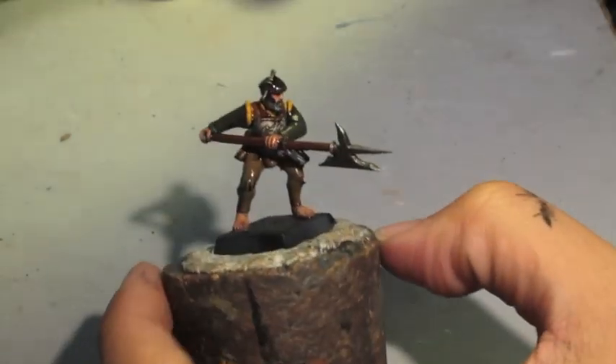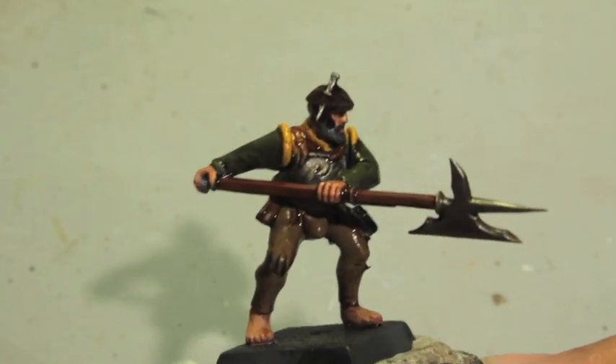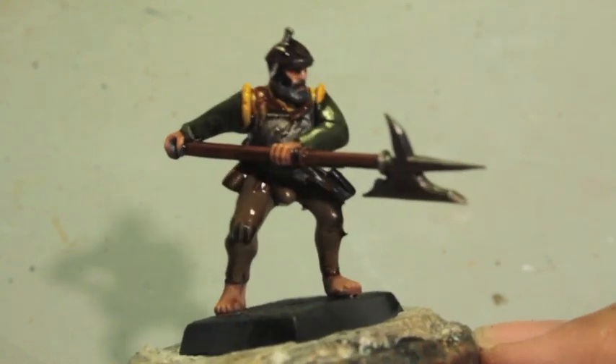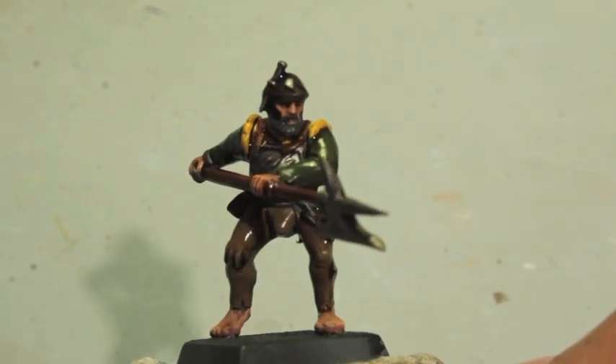For the yellow, we are actually going to shade it with Seraphim Sepia. And there you have it for part one. Join us for part two when we get into the highlighting and do some fine detail work like adding technical paints such as rust and verdigris to the silver parts. Thanks for watching everybody, hope you have a great day — see you in the next video.